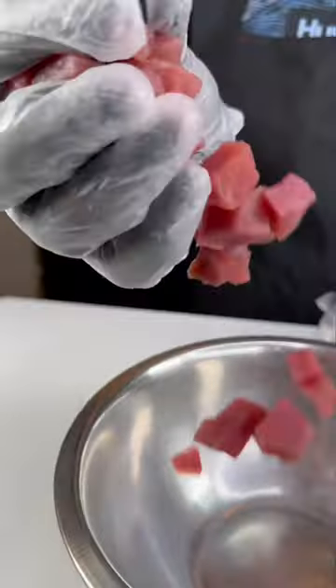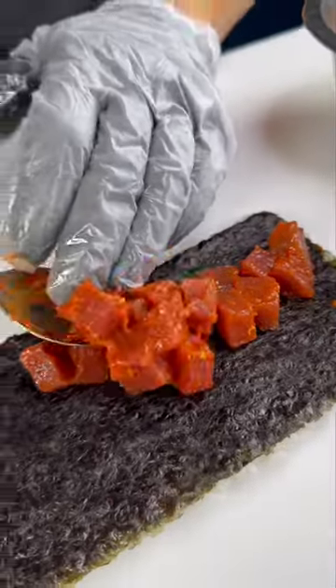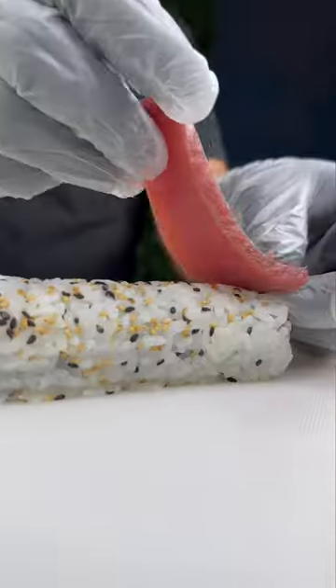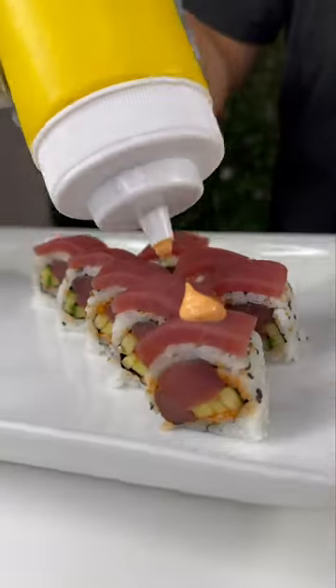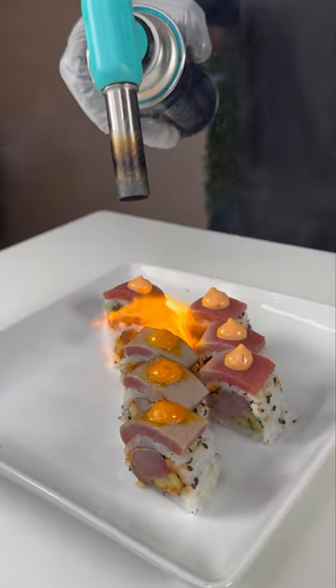We're counting down our top 10 most popular sushi rolls, and number four is for our tuna lovers. We start off with some spicy tuna and cucumber sticks inside, then we roll it up and top it with even more fresh tuna, some spicy mayo, then we torch it and sprinkle on a little togarashi.